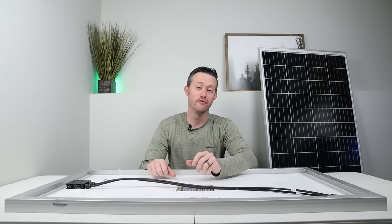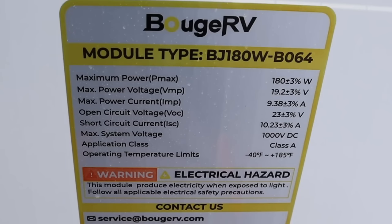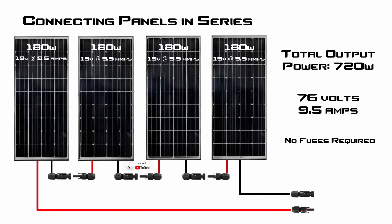Now taking a look at the data sheet for these 180-watt panels, there are four things we want to pay attention to. First is the max power voltage — I'm going to round that to 19 volts. The max power current, I'll round to 9.5 amps. We also want to look at the voltage open circuit, which is 23 volts, and the short circuit current, which is 10.23 amps. I've gone ahead and created a wiring diagram for connecting these panels together in series, with each panel getting peak power at 19 volts and 9.5 amps.